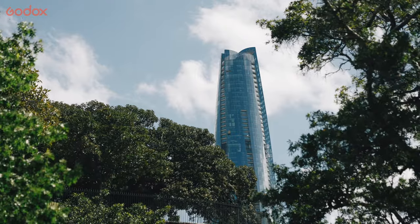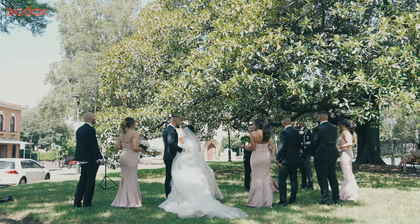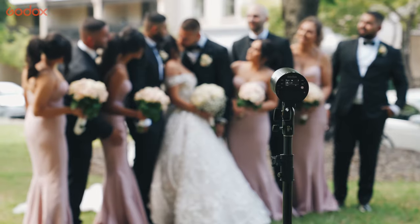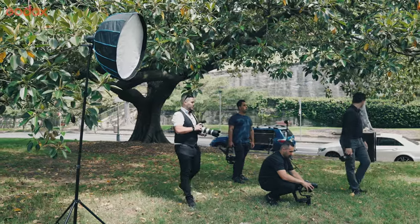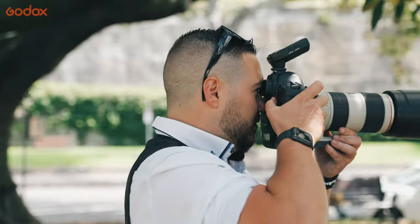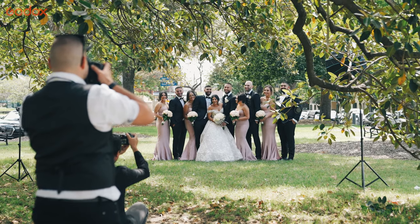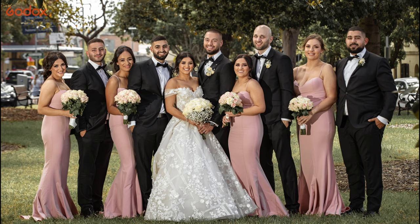We're now on location at The Rocks in Sydney. It's two o'clock in the afternoon so it's quite harsh lighting. I'm going to put one of the AD100 Pros inside a softbox and the other one just bare bulb off to the left — it's just going to soften the light that hits the entire bridal party. Being able to set them up very quickly is quite handy when you're shooting a wedding because you're not spending so much time at one location. They're quite small to set up and very easy.